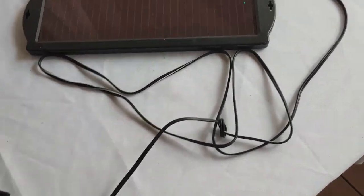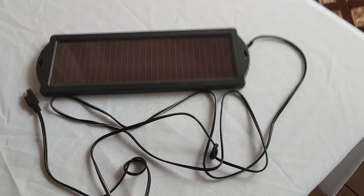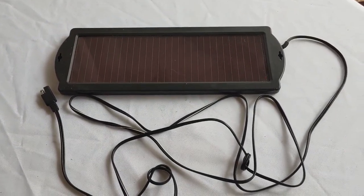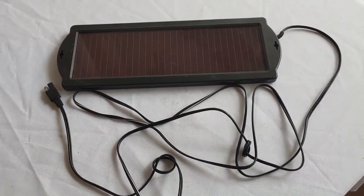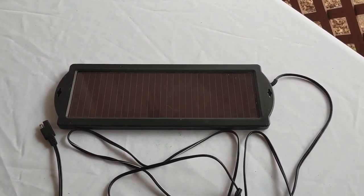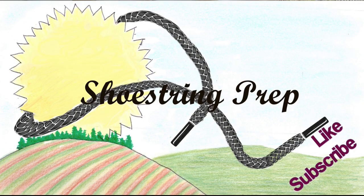Important thing to remember with this Thunderbolt — it is only a 1.5 watt. I can't stress that enough. Don't buy this if you need to charge a battery up after every use. This is for slow trickle charging. If you have any questions, put them down in the comments — I'd be more than happy to answer any of them. If you know anyone that may need this information, feel free to share. If you like this type of video, please subscribe and like it. Shoestring out.